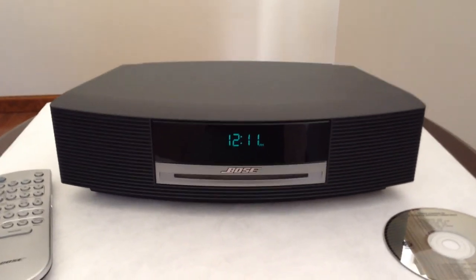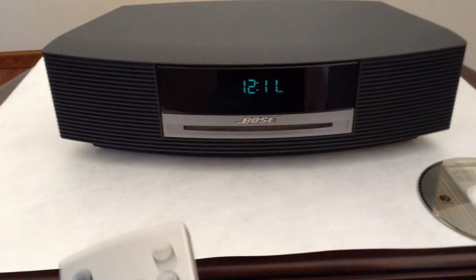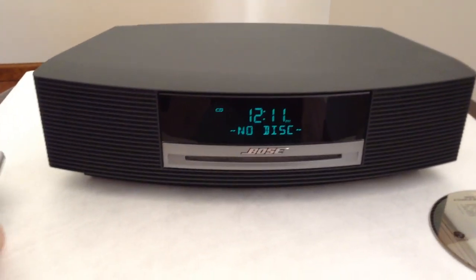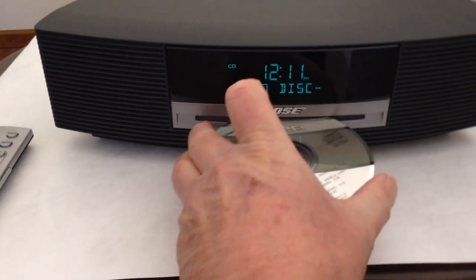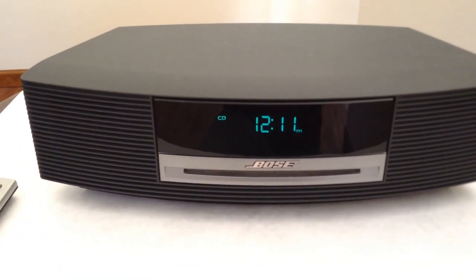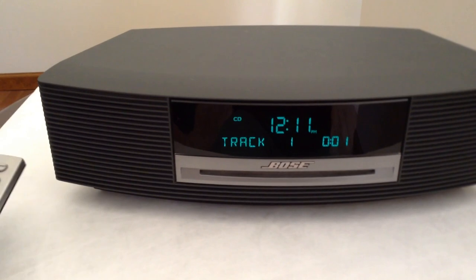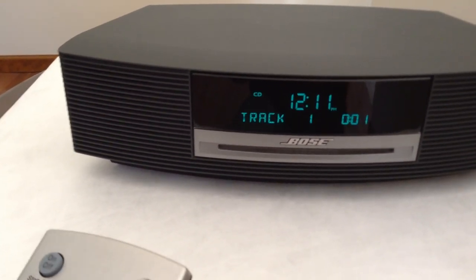It has been about five more minutes and we can try the CD. It switches over to the CD and it is looking for a disc. Slide the disc inside. Now it is actually reading the disc — it was not doing that before. But you can see that it is skipping.